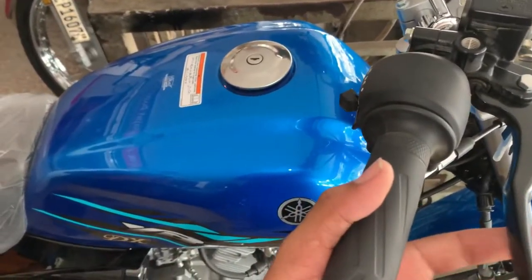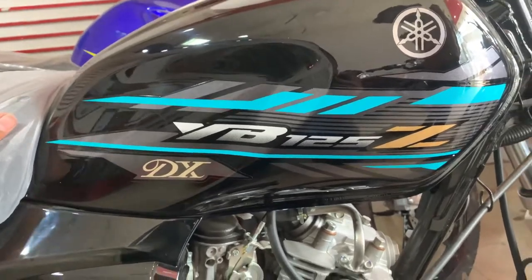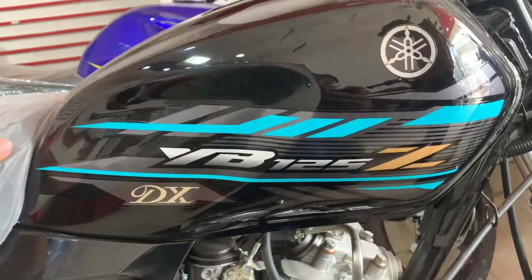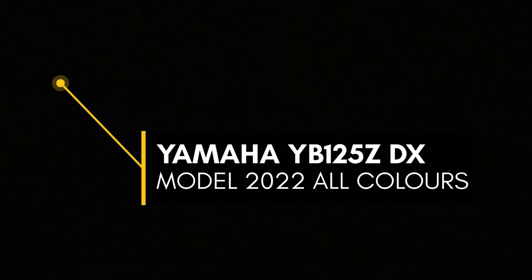This is the YBZ 2022 DX Kandiya color. This is your YBZ 2022 model. Let's talk about the red color — the pink color is the same as the sea green, but the black color is different. What's up people, this is Aryan Shani and welcome back to another video.